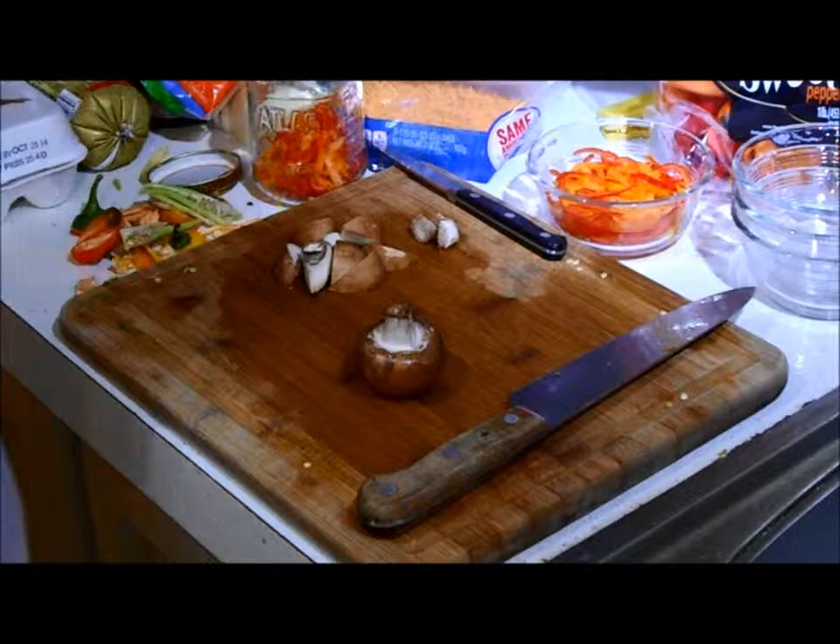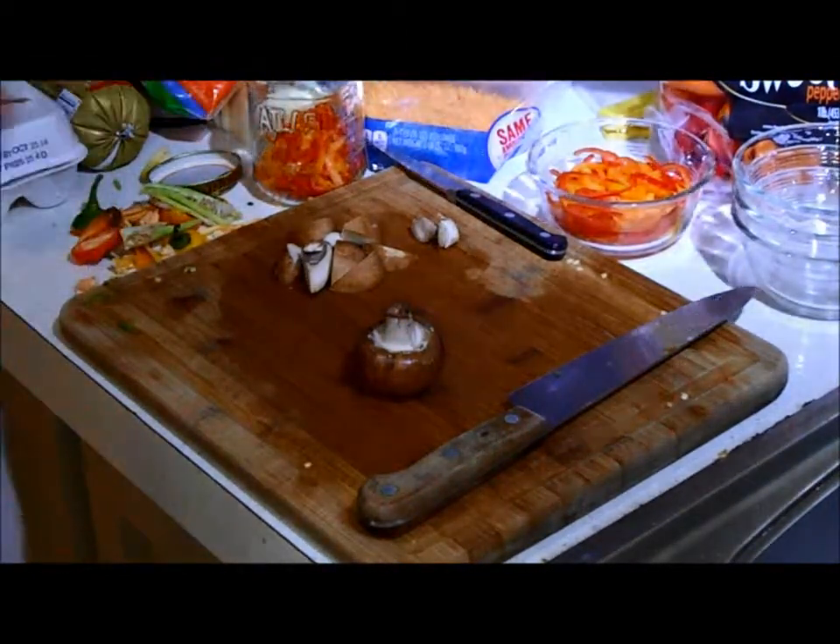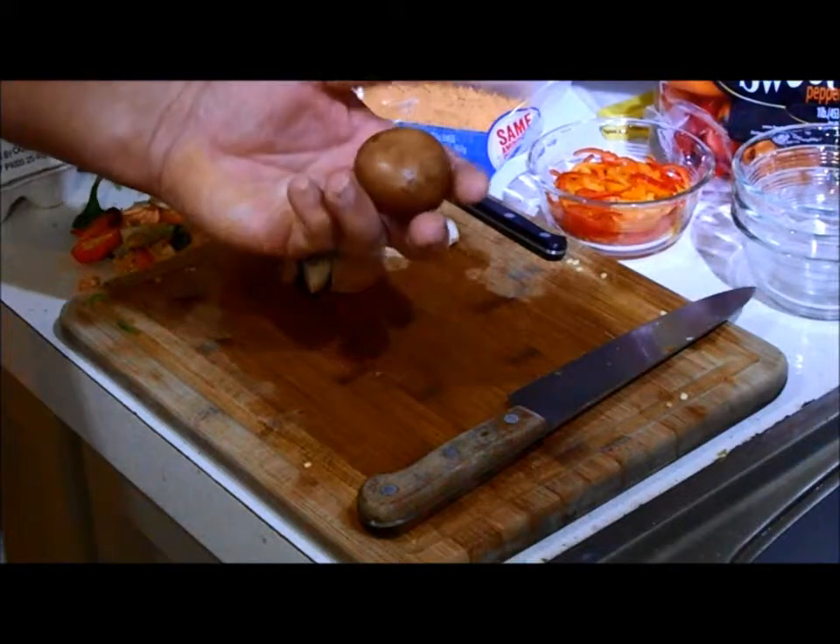Welcome back to Just Good Bits, good tips for life. Today we're going to cut mushrooms in wedges. We happen to have baby bellas here.